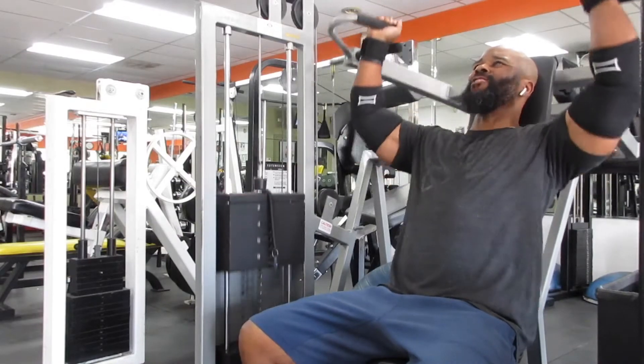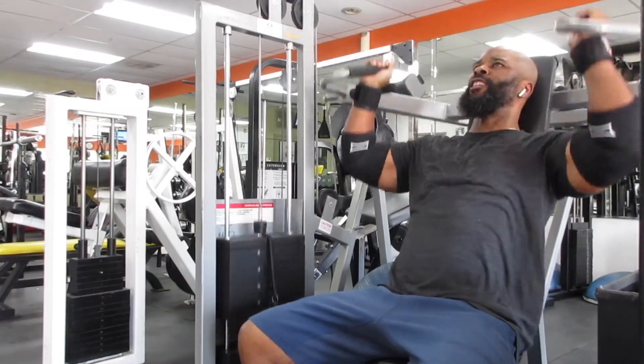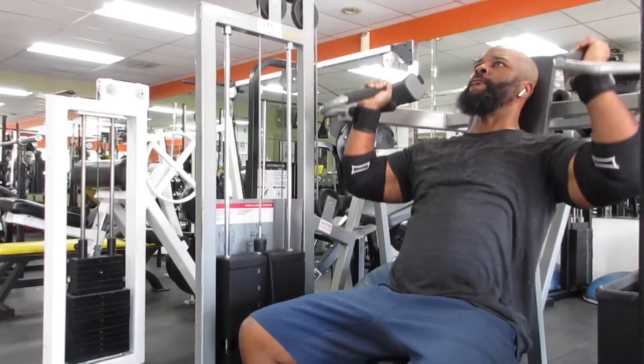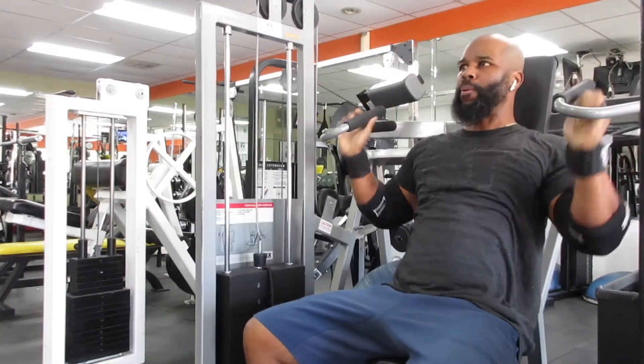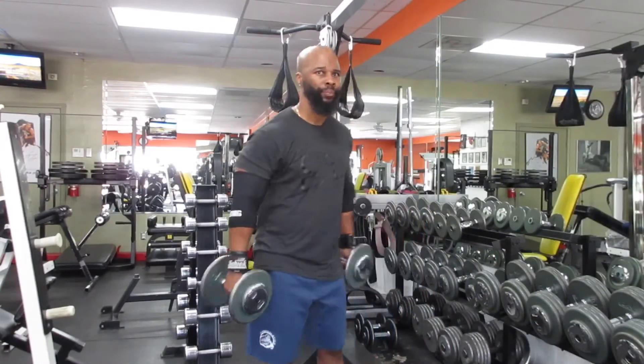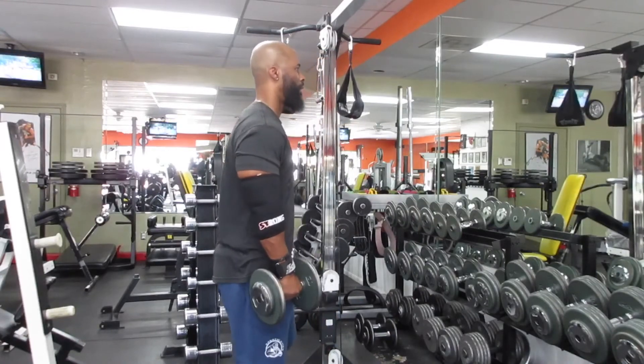We're moving on to the shoulder press. I'm using a machine — sometimes I use dumbbells, sometimes I use the barbell, but today I'm using the machine. This is hitting all three heads of your delts: front, side, and rear delt.